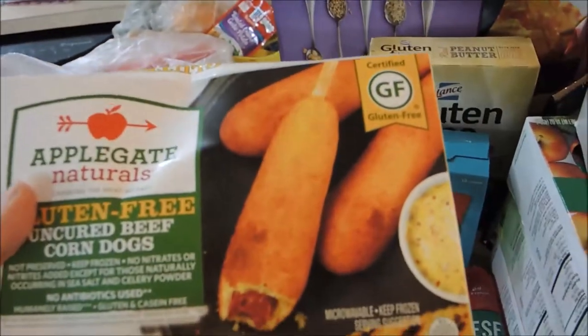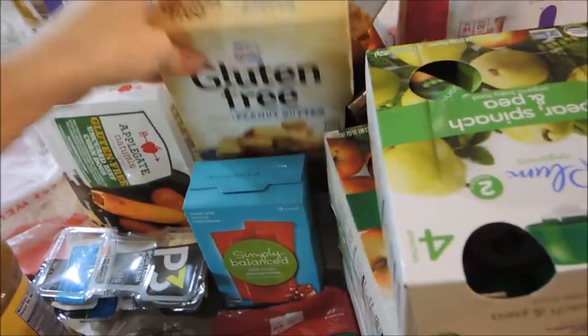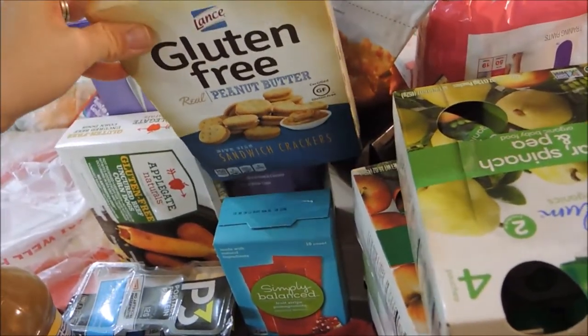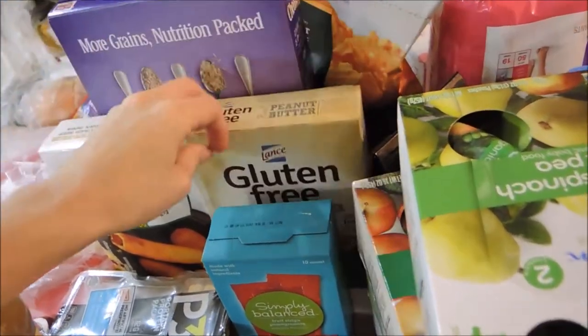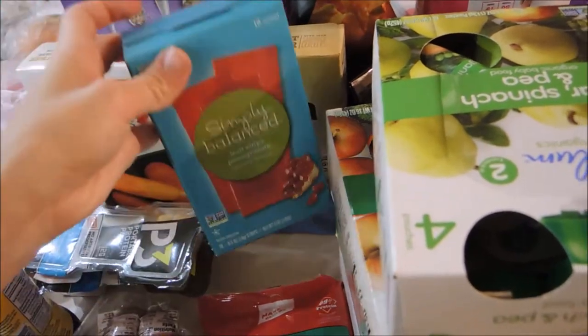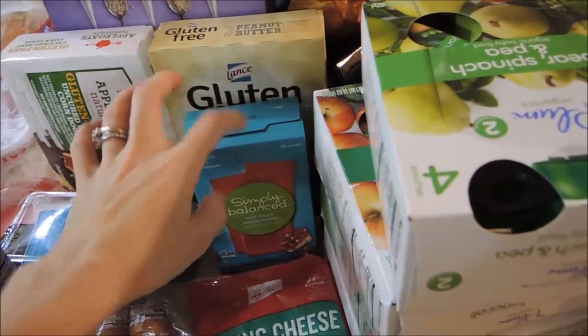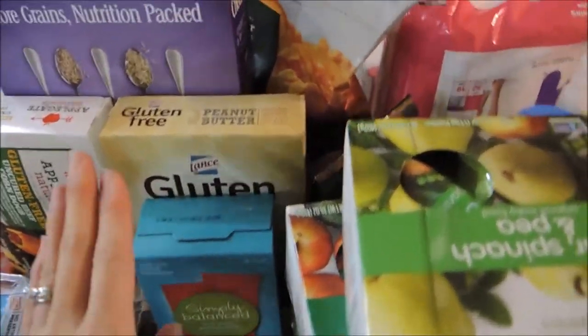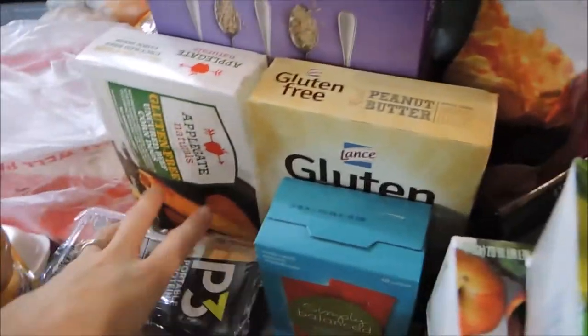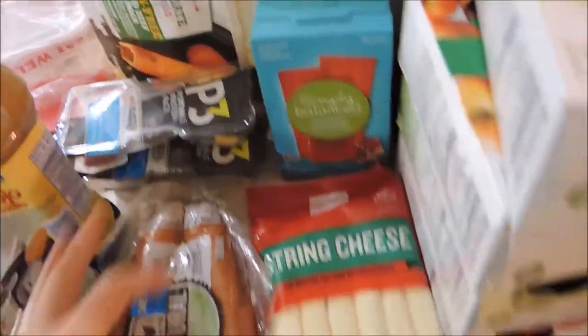Some gluten-free corn dogs just to kind of change it up for lunch. Then some gluten-free peanut butter crackers — I use these as an on-the-go snack. And then these fruit strips, which have no added sugar. I never buy these, but I want something convenient for when we're on the go. And then I got two packs of these protein packs for my husband for lunches.